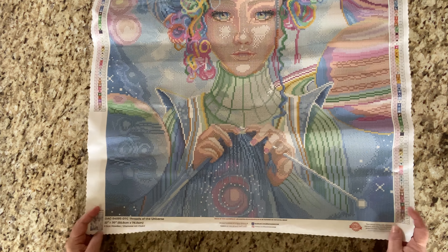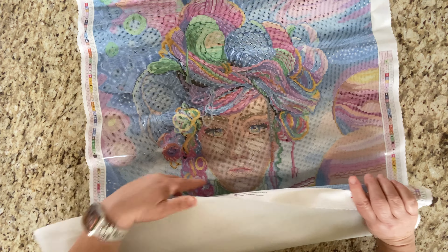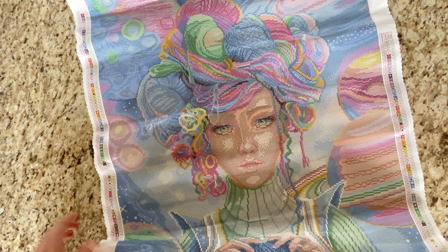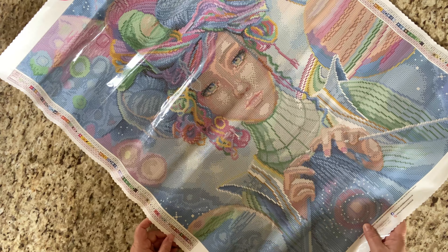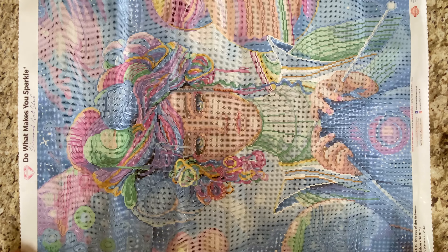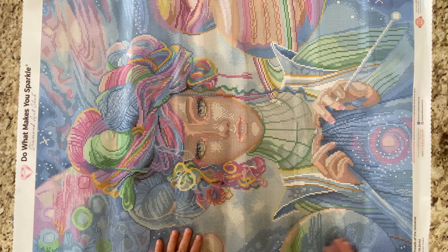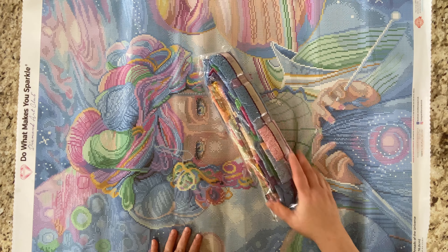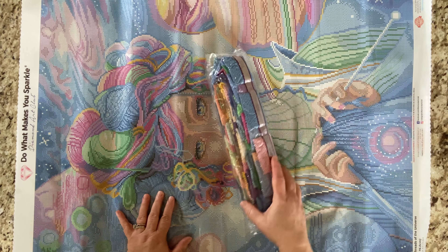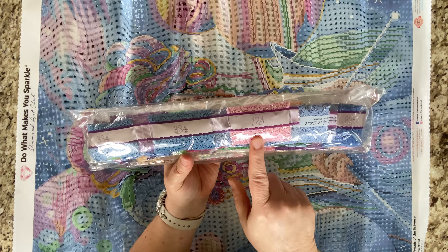Oh my goodness, she is just simply gorgeous. Let's get this to roll down and make her lay flat. Her eyes are several different colors. I'm going to put her here — I'm sorry there is a glare, it is a bit of a rainy day, but I'll put her here so you can enjoy her.